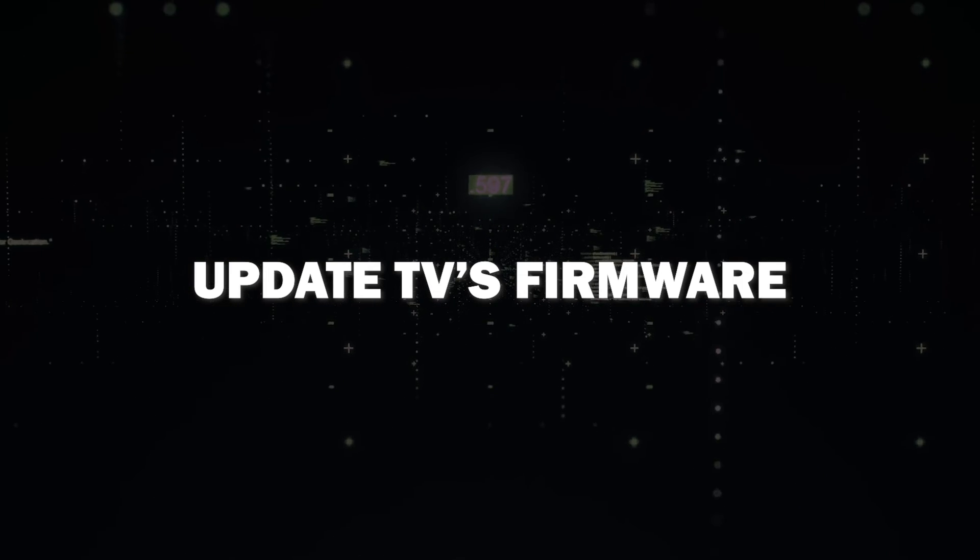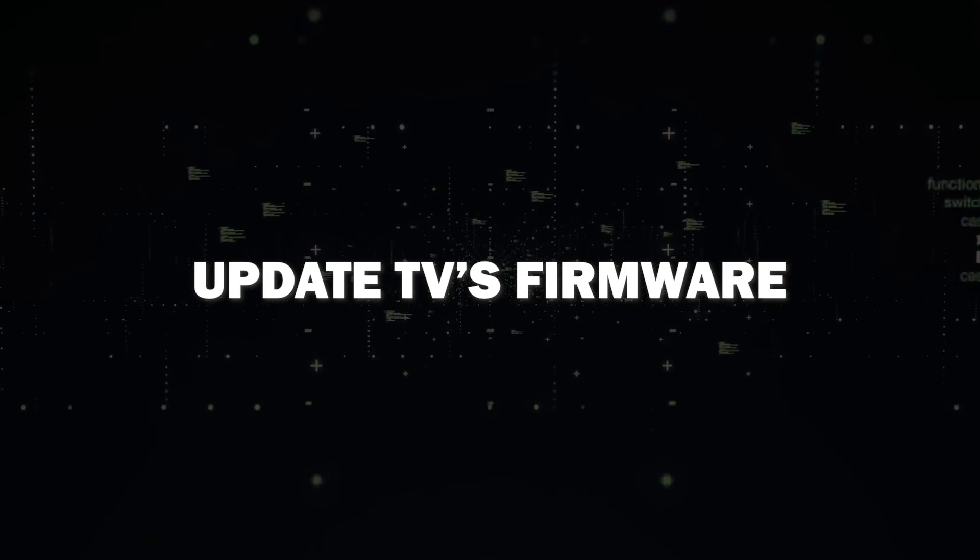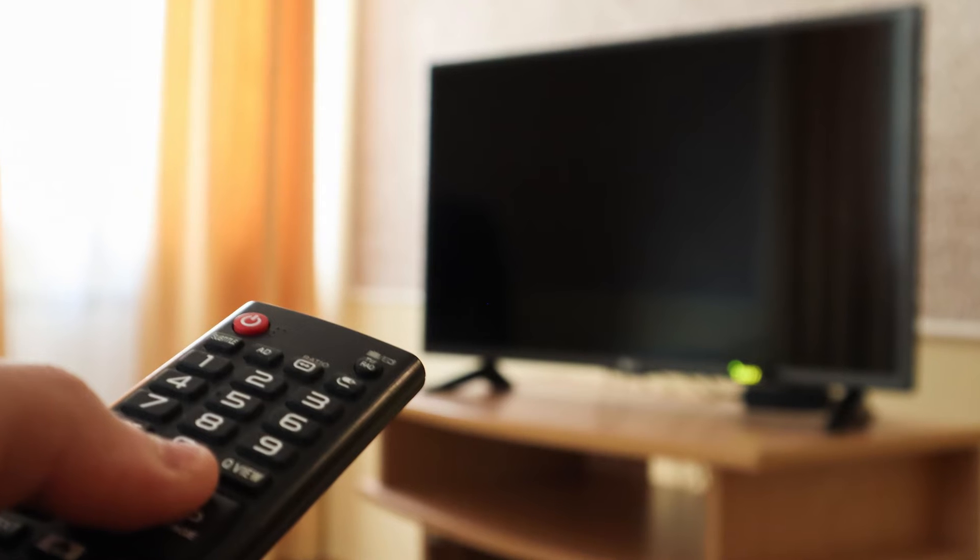Lastly, ensure that your TV's firmware is up to date. Manufacturers often release updates to address compatibility issues and bugs. Go to your settings and update it to see if that resolves your HDMI problems.